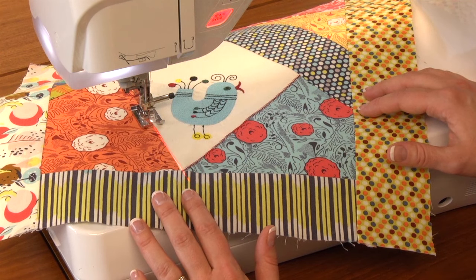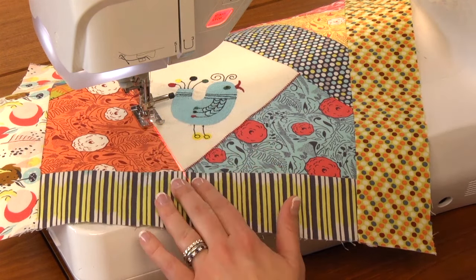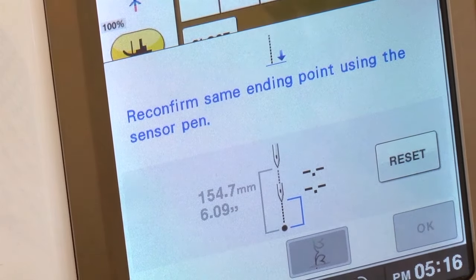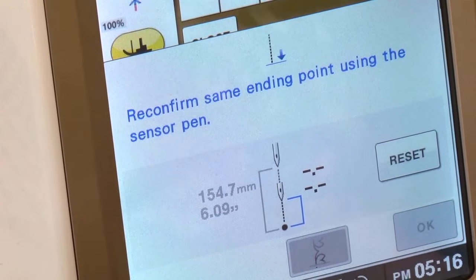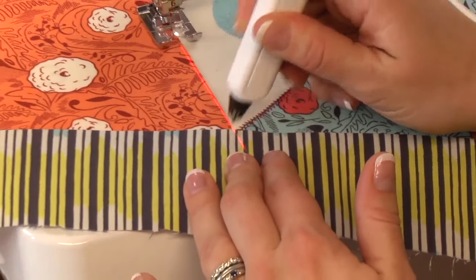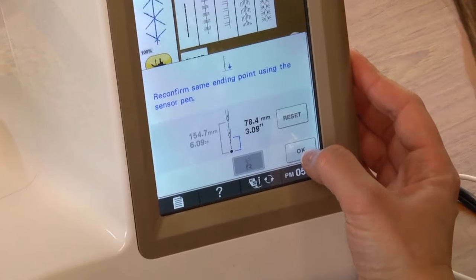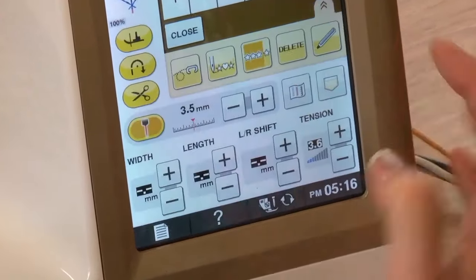The machine has stopped on its own because it's asking me to reconfirm my ending point. It's essentially checking — we've been stitching for quite a while, let's double-check that we have the proper ending point. So with my sensor pen I'm going to touch the ending point again, it recalibrates how much it's going to continue stitching, and now I can touch OK and continue my row of stitching.